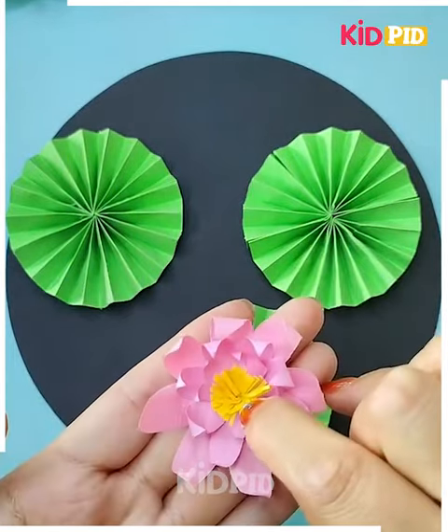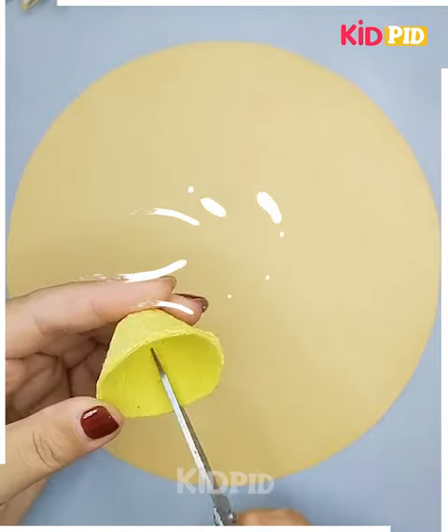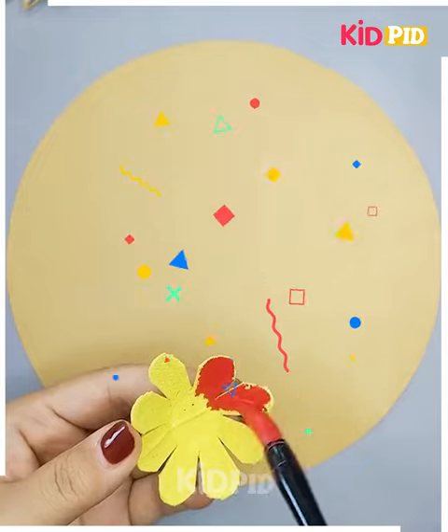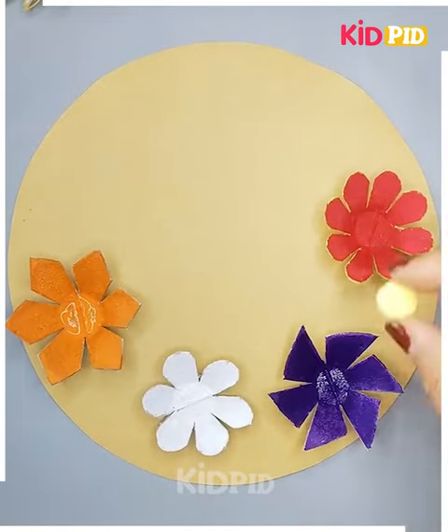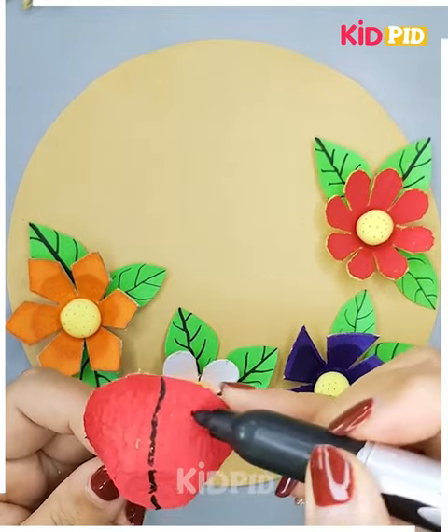Keep it in between and get these lotus made. Further, you have to get the shells like this, get the cuts in this manner, and then get it beautifully done. Now color it in this manner, get the leaves attached in this way, and then get your ladybugs made as well.